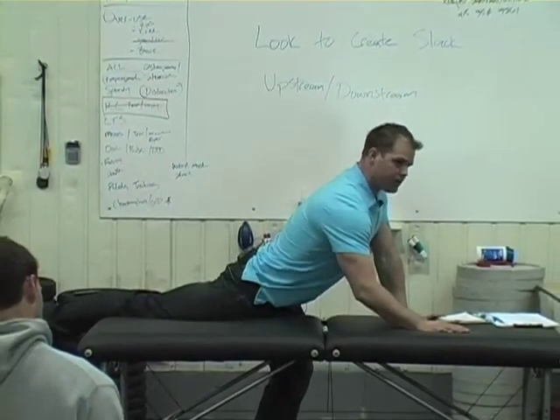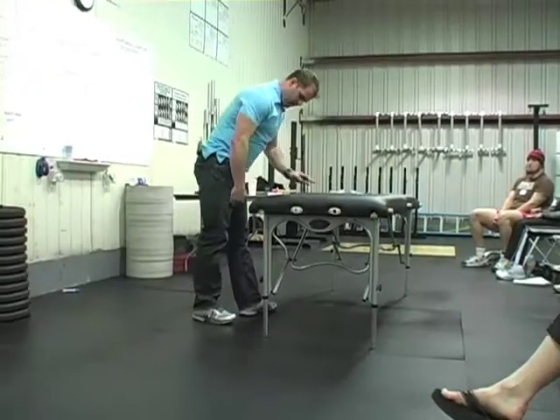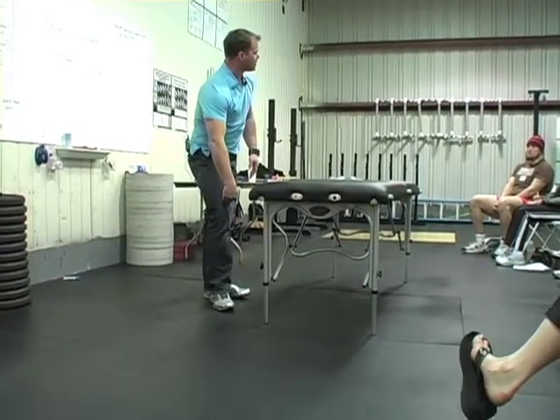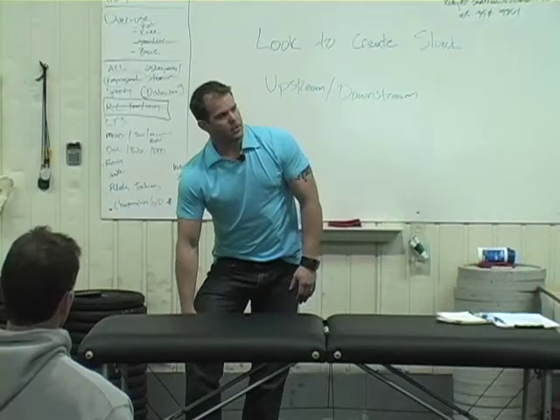Now I get a little hip flexor stretch in there. Didn't violate any of the rules. I need to get down further — that only worked there. What else would I do to give some slack to this tight patella?